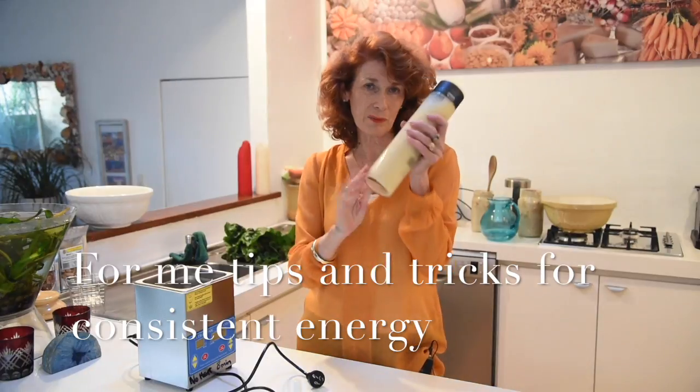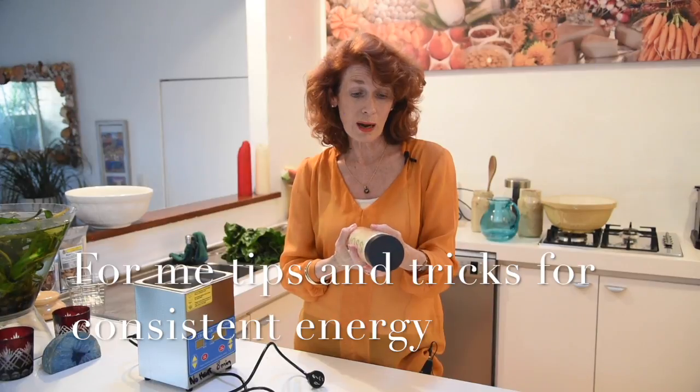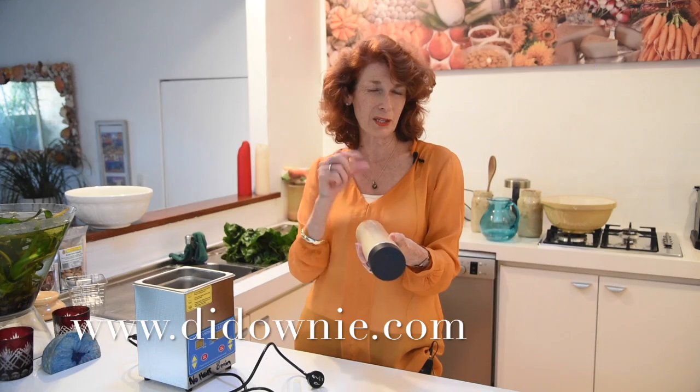Now that's ready to go in the fridge. Once it starts to taste pretty yummy — which it does to me — that's a good sign. But at times when I get a little bit depleted, busy, or stressed, it doesn't taste as nice. So the taste is a tip as to how often you use it.